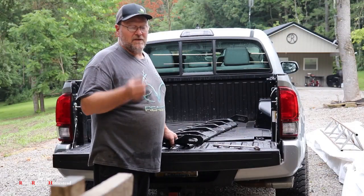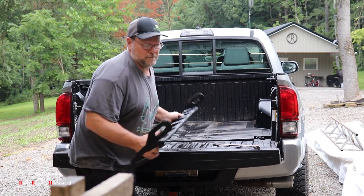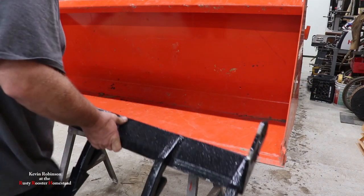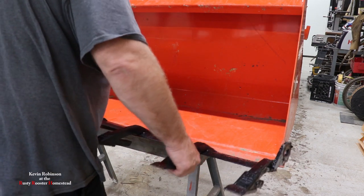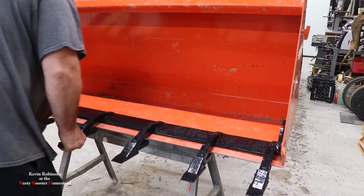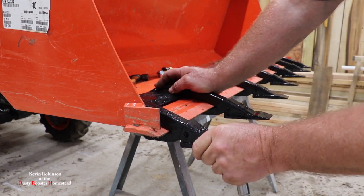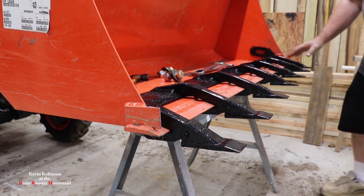Now you want to be careful on this part because this piece is super heavy. Be careful with your fingers here — you can get them smashed. What we've done here is we made sure we pushed this bracket as far back as we can on both sides. We got it back in there — it's tight, nothing's in its way, in there nice and tight.